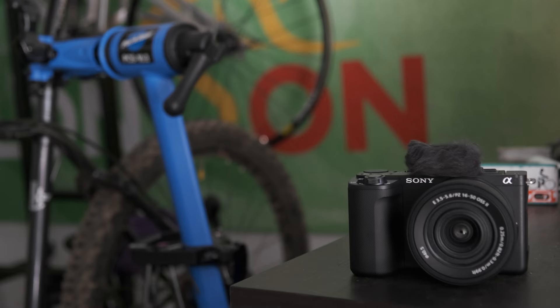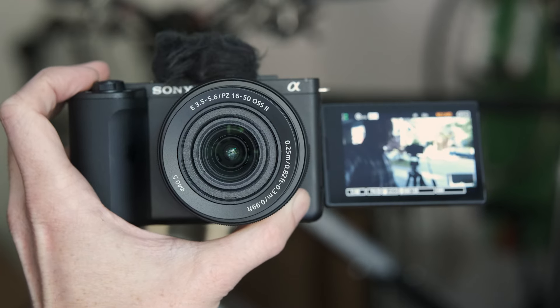The Mark II can shoot 10-bit video and includes Sony's S-Cinetone profile that I'm using here. You can also upload LUTs to the camera which can be used for previewing or directly applied to the footage if you're shooting in S-Log.